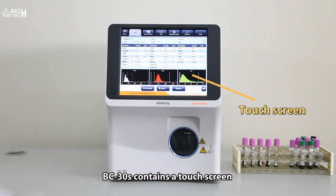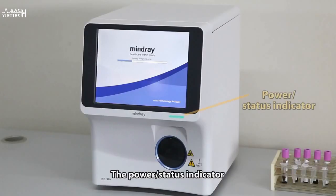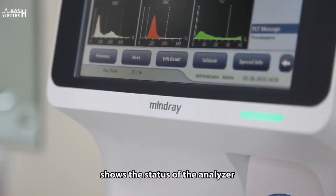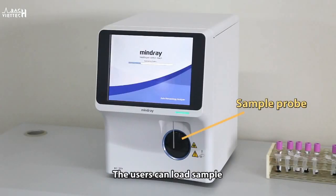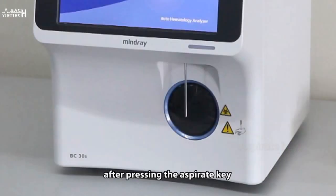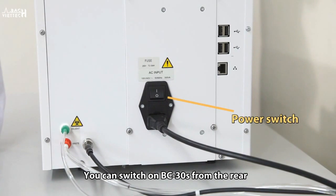BC-30S contains a touchscreen with user-friendly software. The power status indicator shows the status of the analyzer. Users can load samples through the sample probe after pressing the aspirate key. You can switch on BC-30S from the rear.